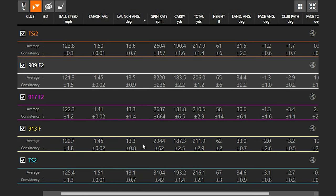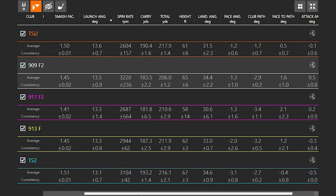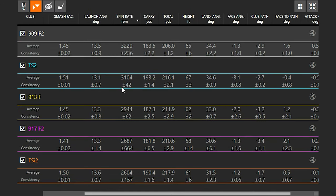Looking at launch angle, it's honestly pretty similar across all the clubs — not a huge difference from the 909 all the way up to the TSI2, even with the different shaft weights. Then you get to spin rate, and this is where it gets interesting. The 909 is the highest spinning and the TSI2 is the lowest spinning.